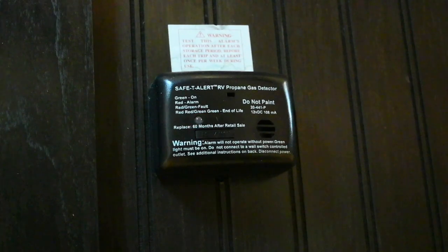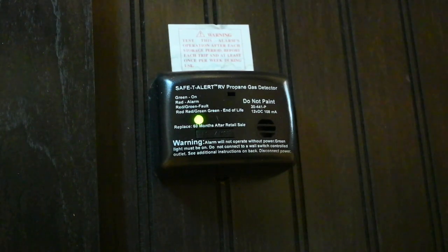That's the end-of-life indicator. Two green flashes, two red flashes, and a beep every 30 seconds means that it's time to replace this propane detector.